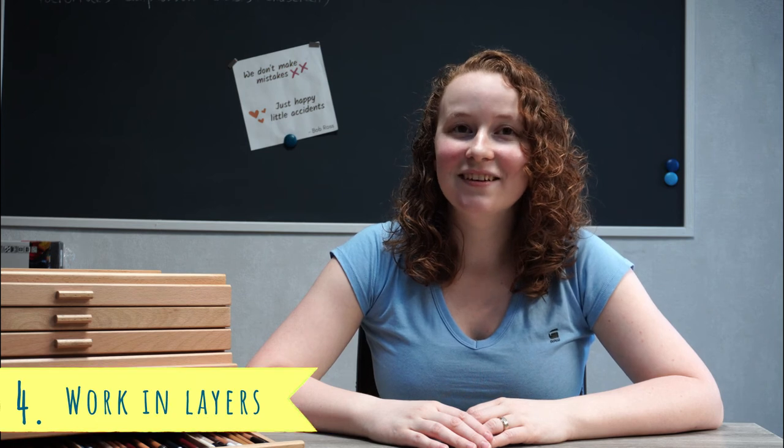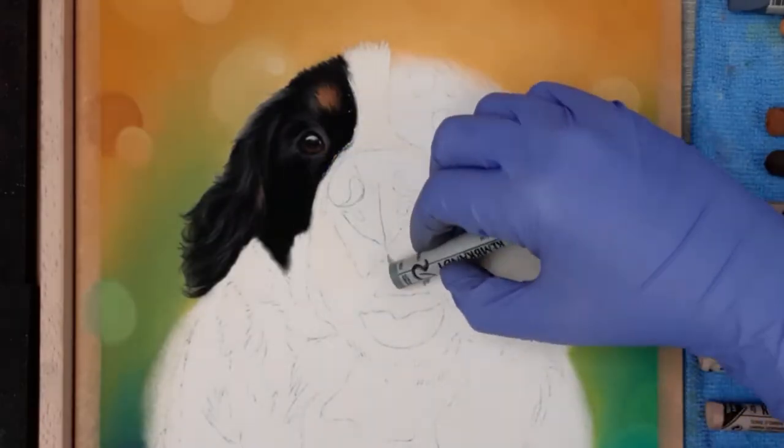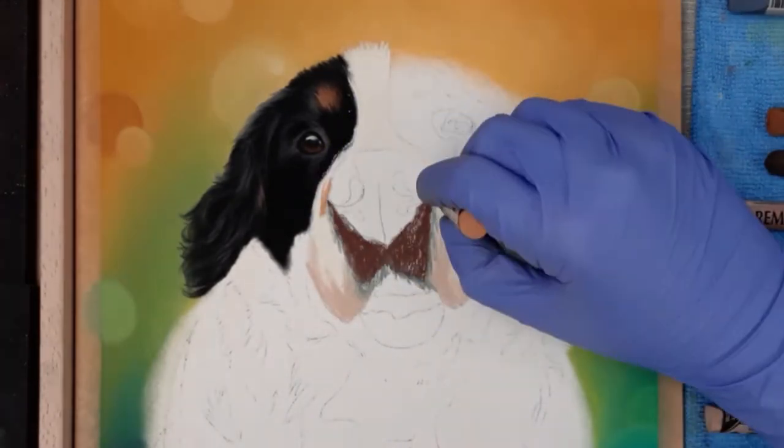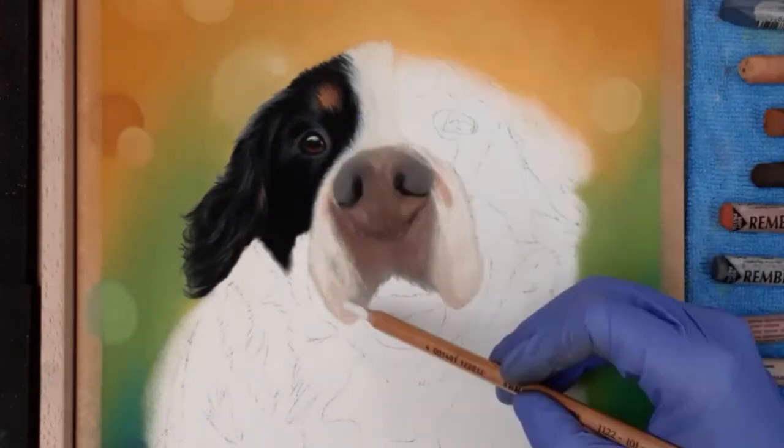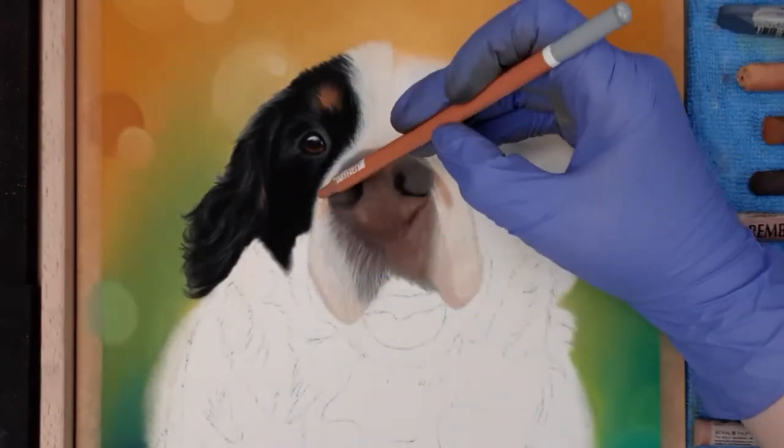Number four: work in layers. No matter which medium you use, if you want something to look realistic, you will need more layers than for any other style. You cannot simply match the colors you see in your reference and add those to your drawing — that will never give you the depth you're looking for. A great example is animal fur. I'll show a part of my Bernese Mountain Dog drawing: I start with my underlayer and blend it out, then use the lightest colors I need. I then go over it again with a darker color, and switch back and forth a few times until I'm satisfied. This is how you create depth, which also helps with how realistic something comes across.